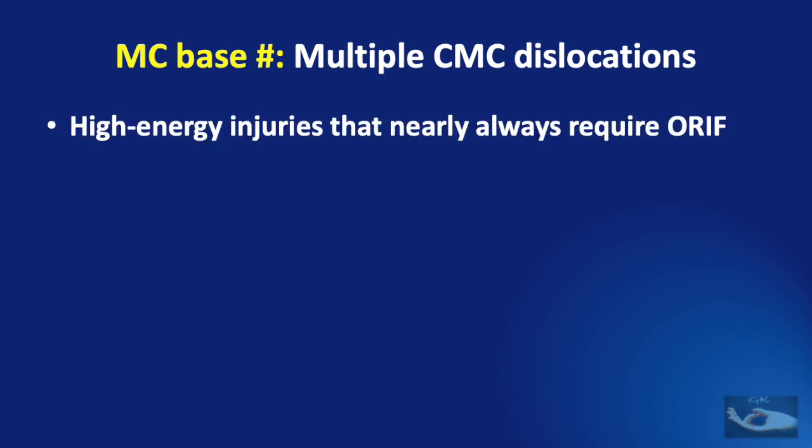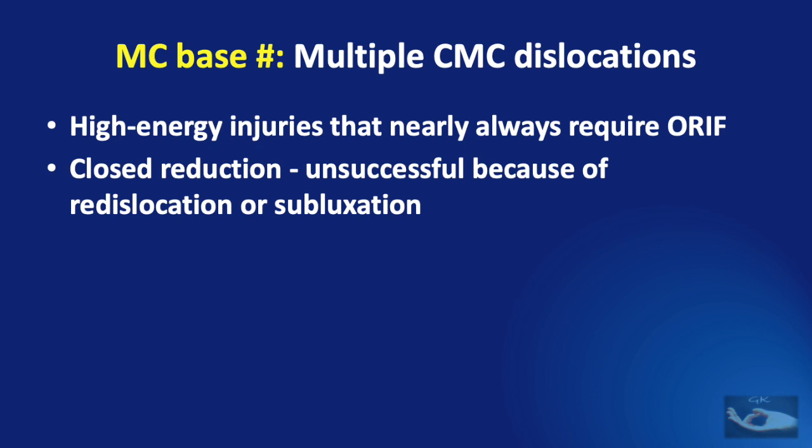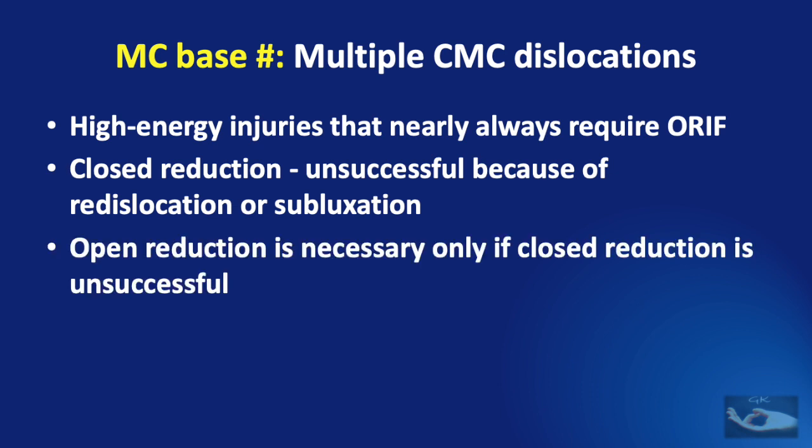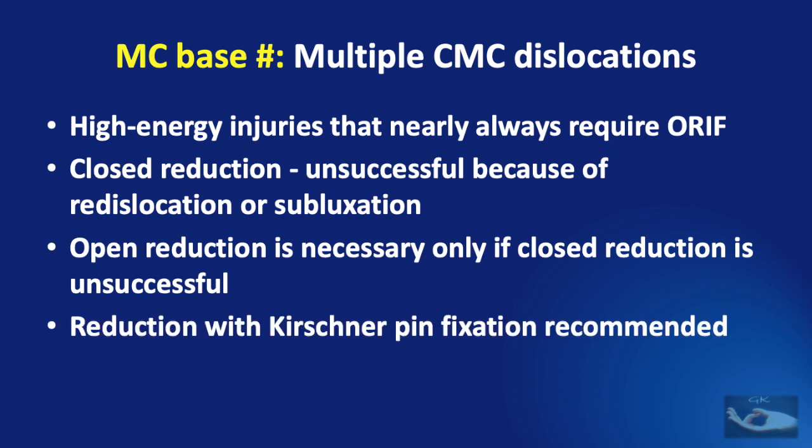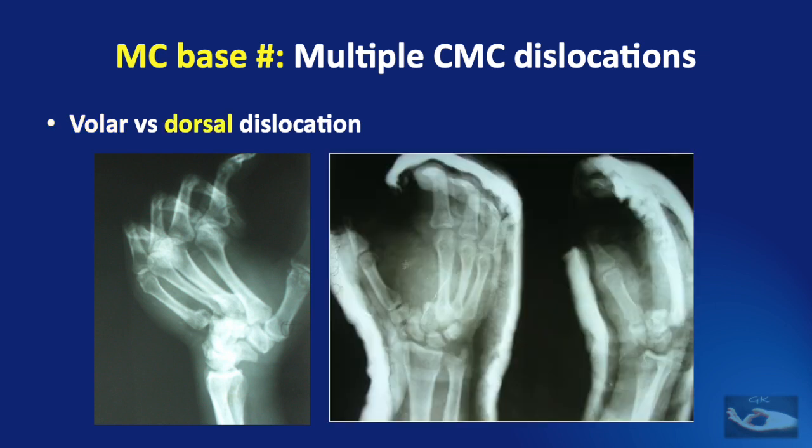Multiple carpometacarpal joint dislocations usually result from high energy injuries that nearly always require open reduction and internal fixation. A trial closed reduction can be done, but if unsuccessful due to re-dislocation or subluxation, open reduction is necessary. After reduction, pinning with K-wires is recommended.